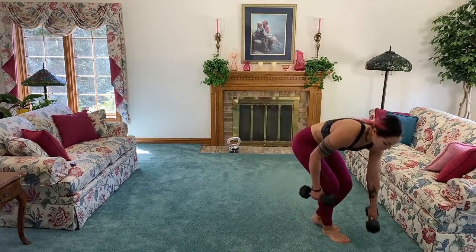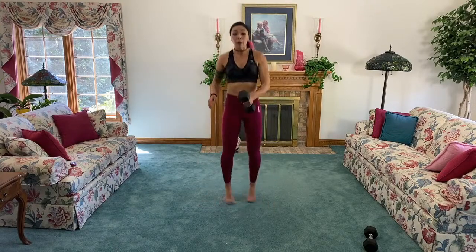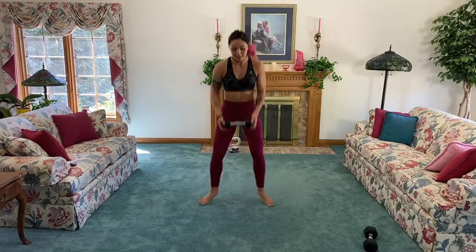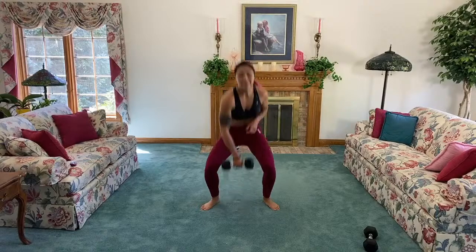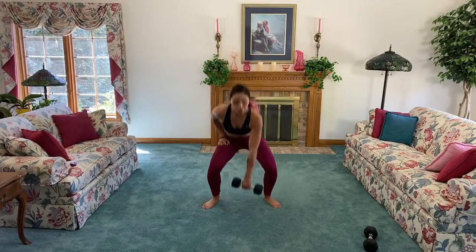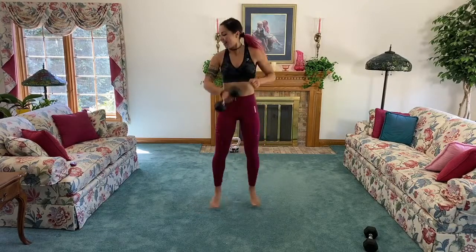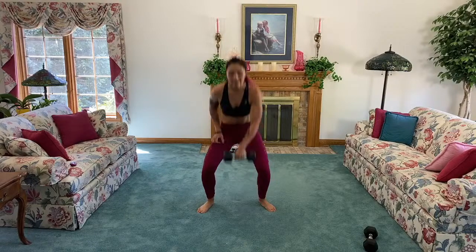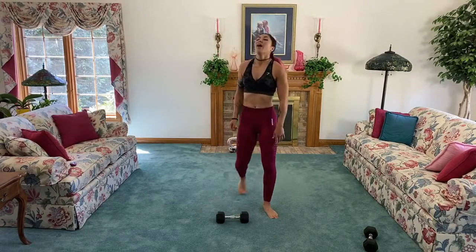Next up, dumbbell squat touchdowns! I'm going to bring one dumbbell — you can go bodyweight if you want. Start with feet together, sink down, come up and switch. If it's too much to switch, you can hold the dumbbell in the center — I just think it's fun, adds a bit of flair. Stick your booty back, keep your back flat, chest up. We don't have to touch the ground.